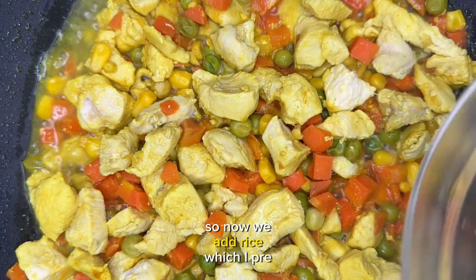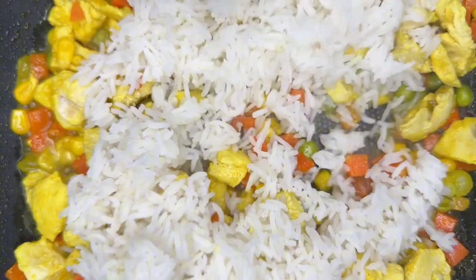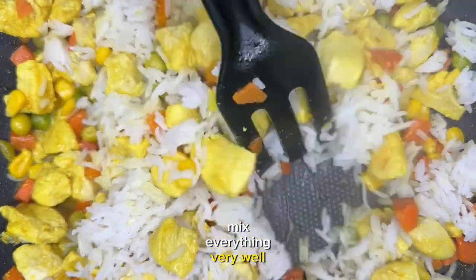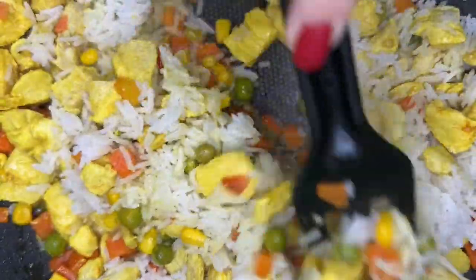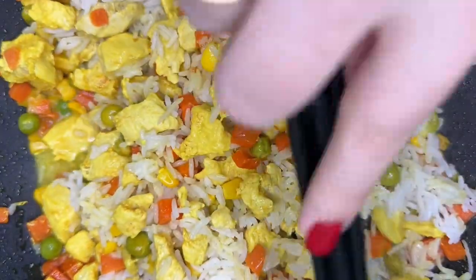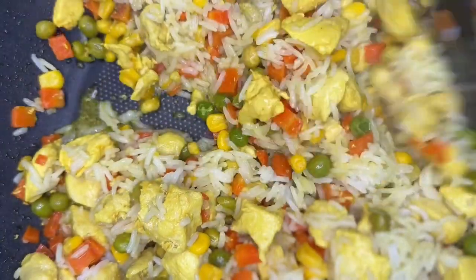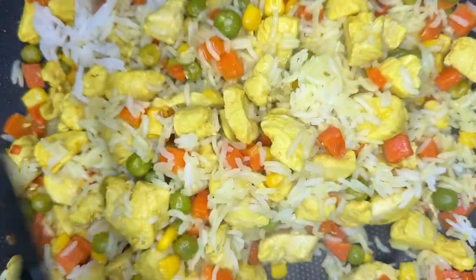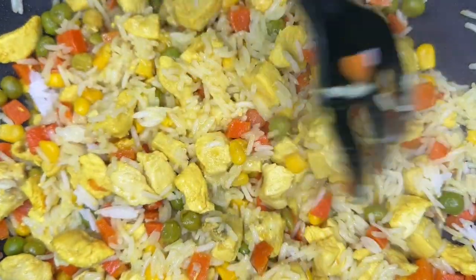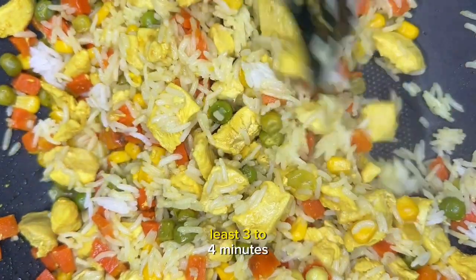So now we add rice, which I pre-cooked in advance, mix everything very well, and we fry this rice for at least 3 to 4 minutes.